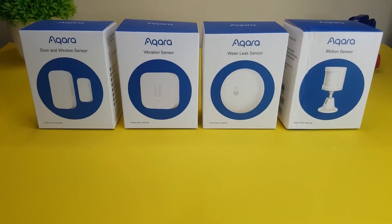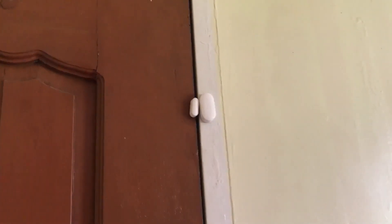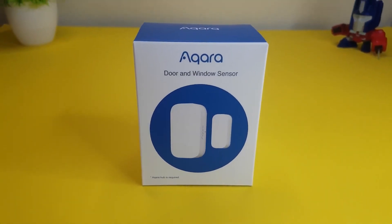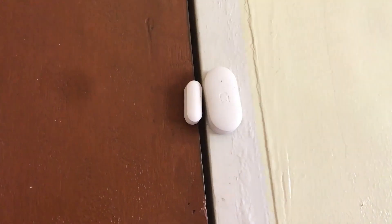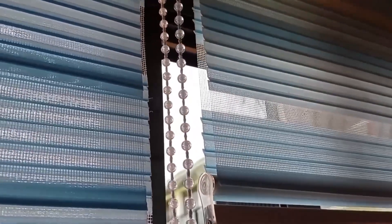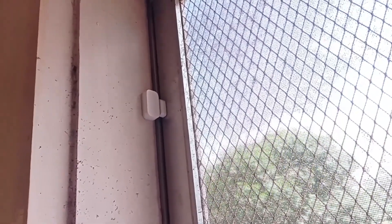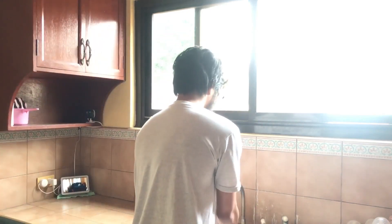Now let's talk about the installation. Most of these sensors have 3M sticky tape at the back so you can place them basically anywhere. For contact sensors, place them on doors or windows that you have limited access to, or those that you think are prone to break-ins, like windows with limited lighting from outside — like the kitchen window maybe — or the back door. Every home has a different configuration. Just make sure to pay attention to those areas that are prone and accessible from the outside.